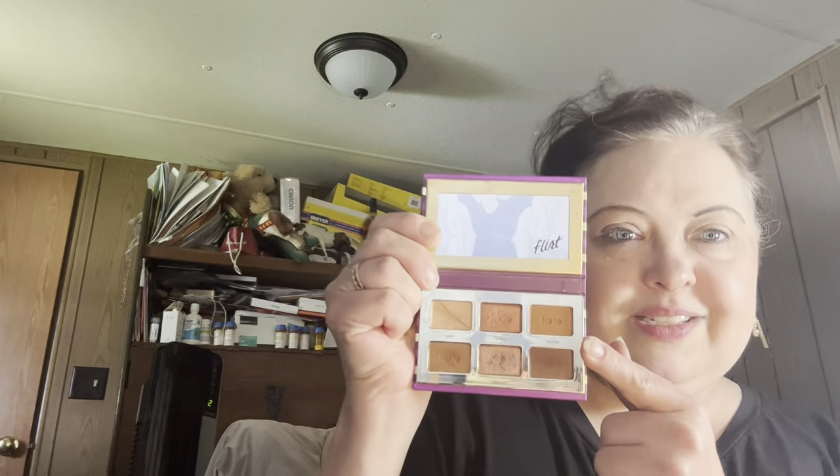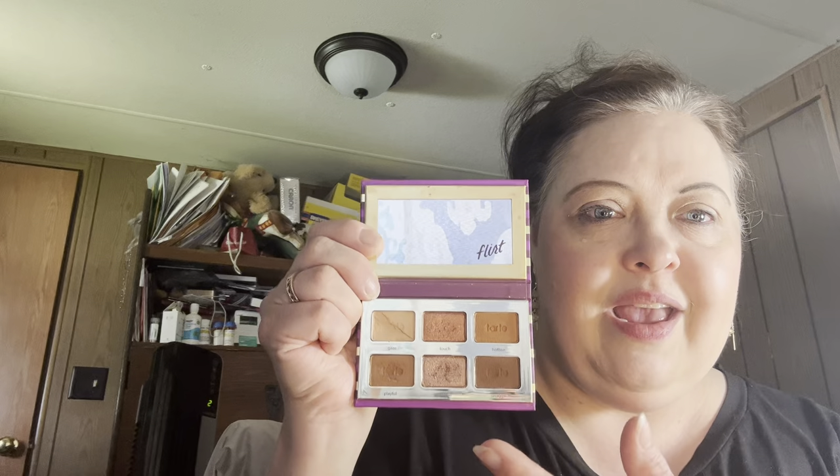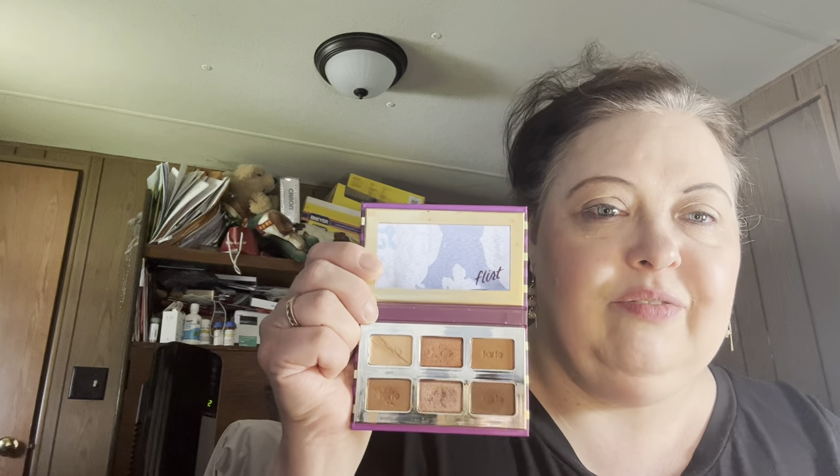I very rarely make a tutorial. I have one of these things that someone gave me in a big makeup haul — these are the little Tarte tartlet palettes, and this one is in Flirt. I absolutely love this little palette. I noticed it this morning and I'm like, let's just pull that out and work with it. You'll see some really beautiful colors in here — gaze, touch, and hotline at the top. The names are tiny and against a gold palette it's really hard to see.